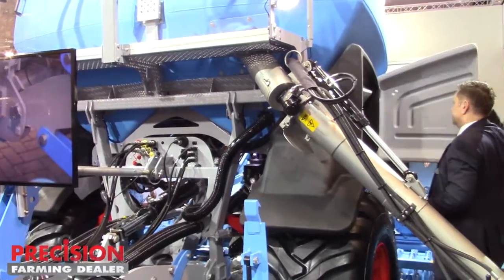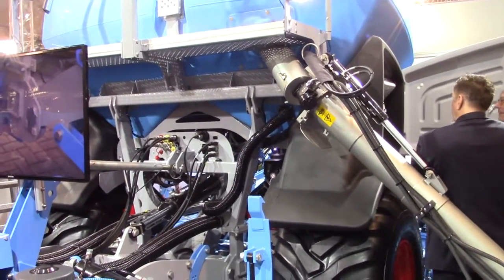In this machine we have the automated seed calibration. It works in such a way that we have a flap where we can position the seed so that the calibrated seed flows into the hopper unit. In the hopper unit we have a load cell. With this load cell we can measure the weight, and this weight is given to the job computer, giving us the right figure for seeding.